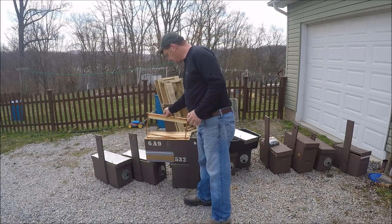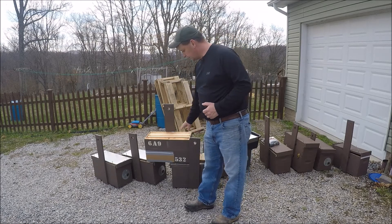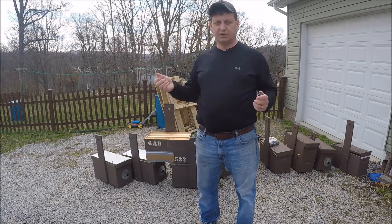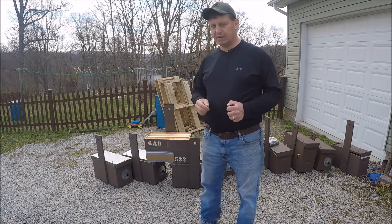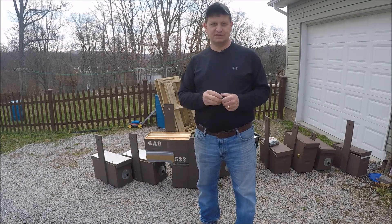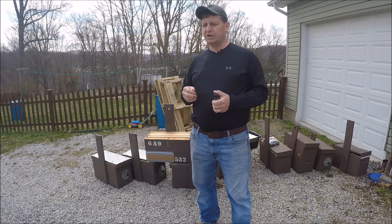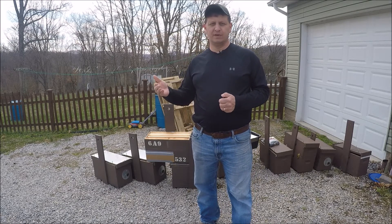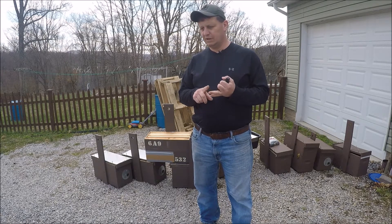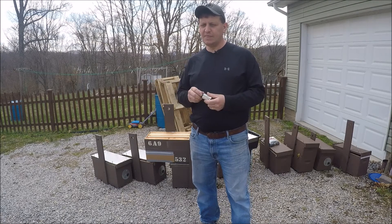All the swarm traps are labeled — this one here is 689, a six-acre, nine box. I also have my phone number on the bottom. Basically when I hang these things out, I tell the property owners who've given me permission that if they can't find my number, just look on the box, find the number, and say 'hey, there's bees going in this thing.' That'll help me out.